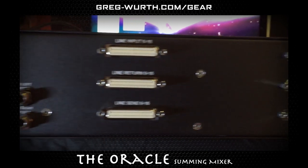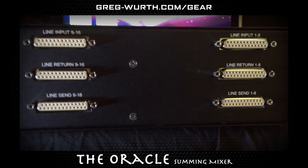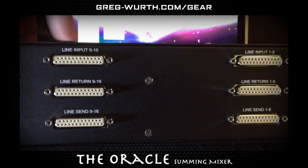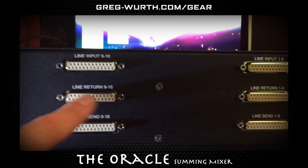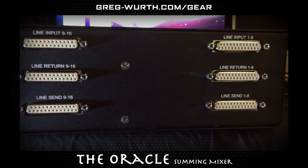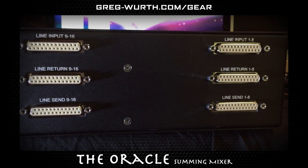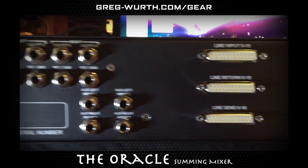And then here are your sets of DB25 or D-sub connectors. The top row is your one through eight input and nine through sixteen input line input. And then the next rows are your inserts and returns for your hardware. I just wanted to shoot this quick video so people can get an idea of what the back looks like if you need to prepare a patch bay or cabling.